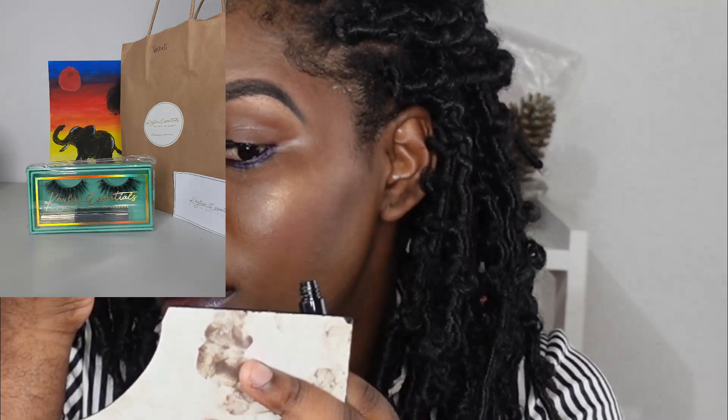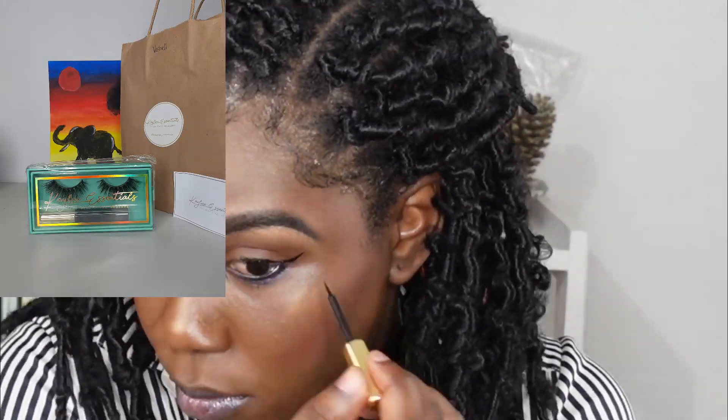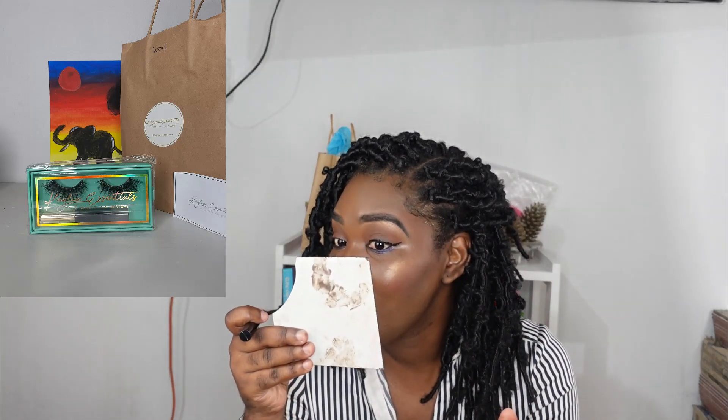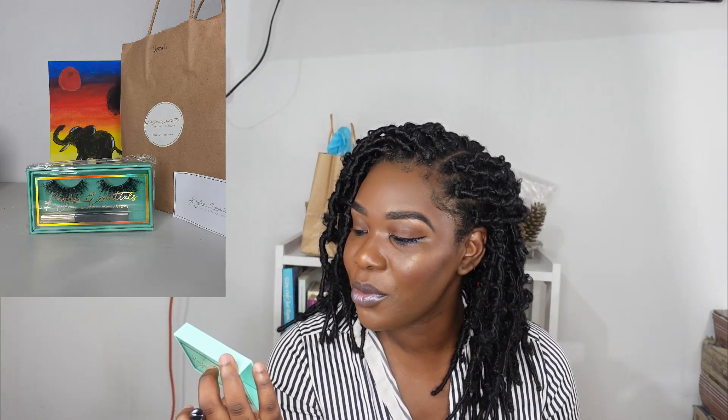The most difficult part of this for me is the liquid liner because I'm not really a fan. It looks a little jagged but we'll see — it says you can apply two to three coats, so I'll apply two coats.